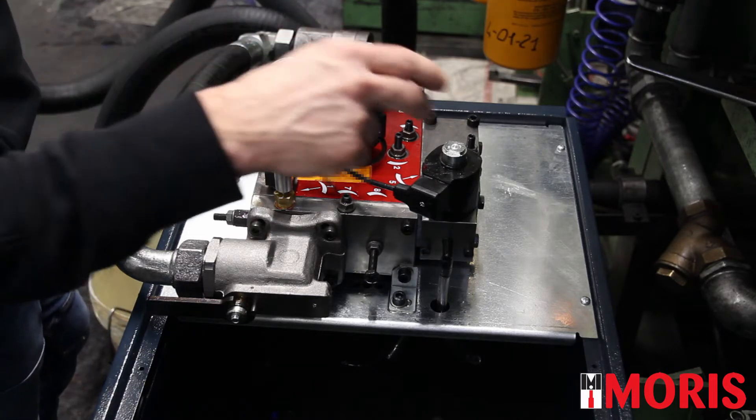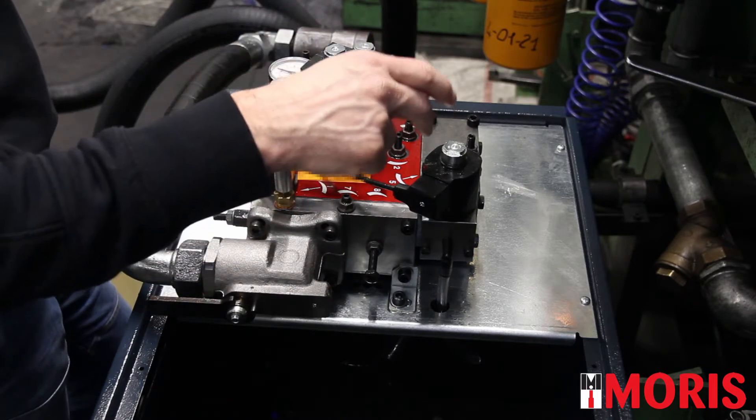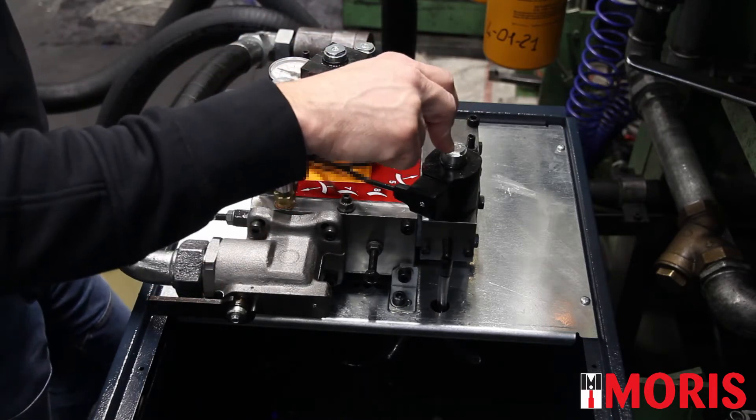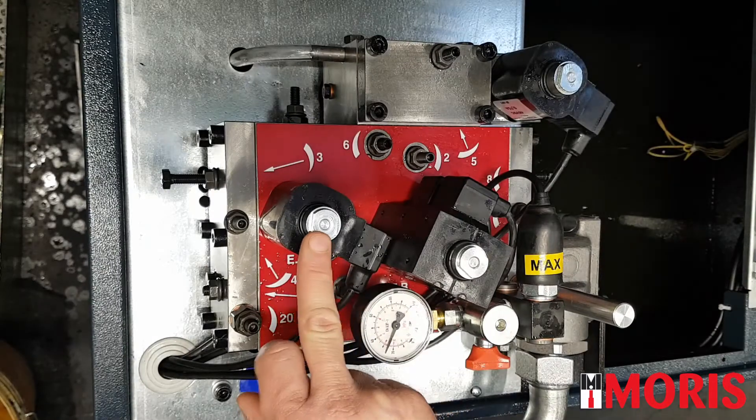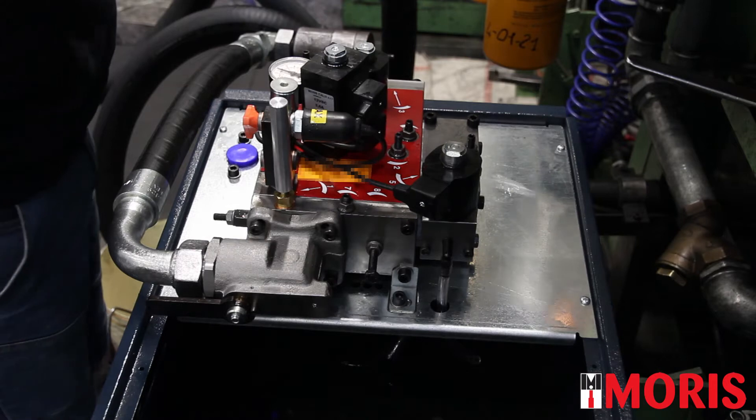The first elements to check are the two electrovalves. In up direction, the two active electrovalves are the star delta, if present, and the EA. With an iron tool, check if the coils are magnetized.